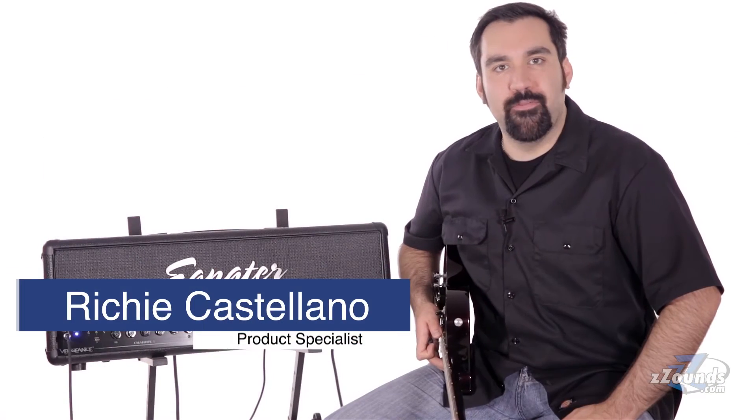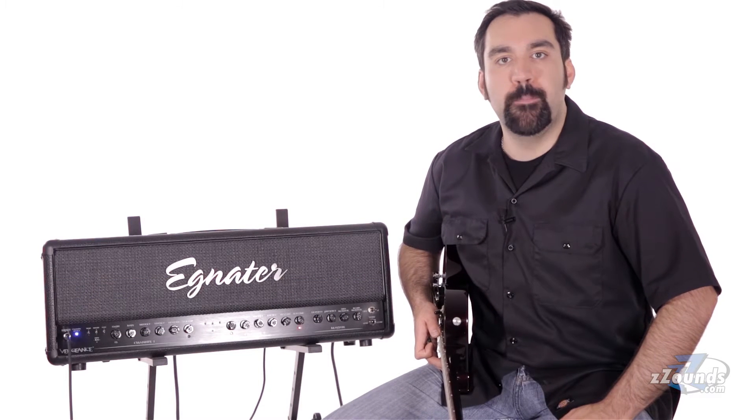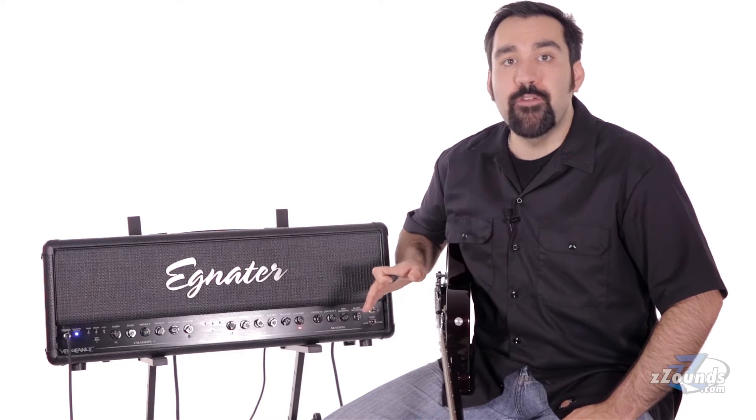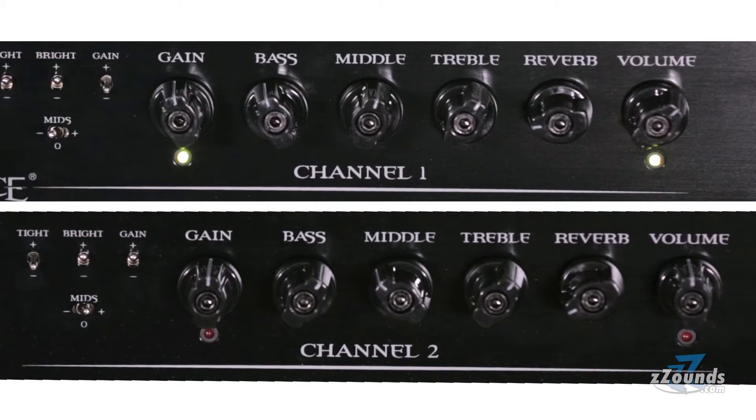This is the Egnator Vengeance amplifier head. This is a two channel head with 120 watts of tube power. This amp has a lot of great features for hard rock and metal players. Both channels have independent controls for gain, EQ, volume and reverb.